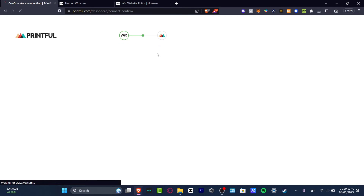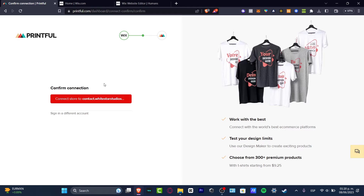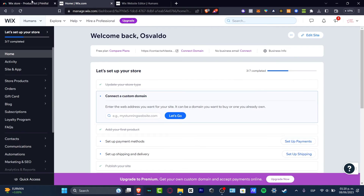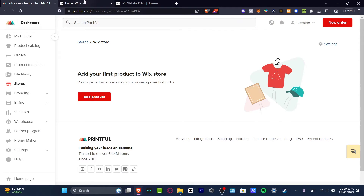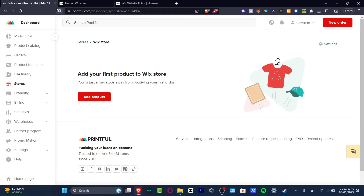Just like that, my connection should already be listed. It says I already have an account, so I'm going to hit 'Continue.' This is exactly why I told you it's really important to choose the same account — the same email, Gmail, Facebook, or Google account — for both platforms. It makes the connection process much faster.